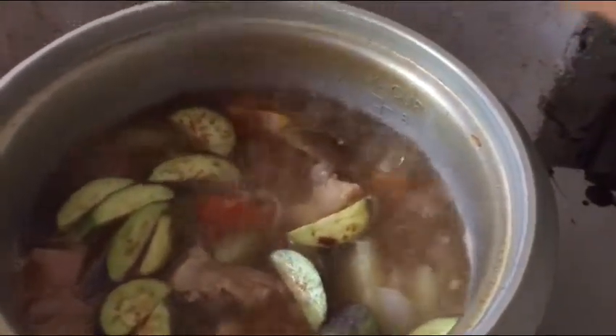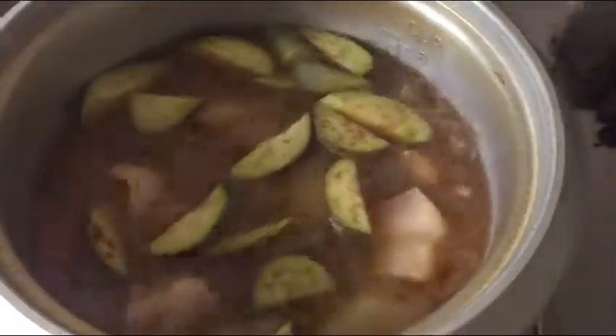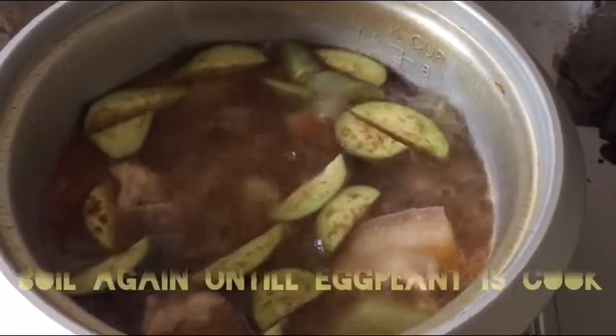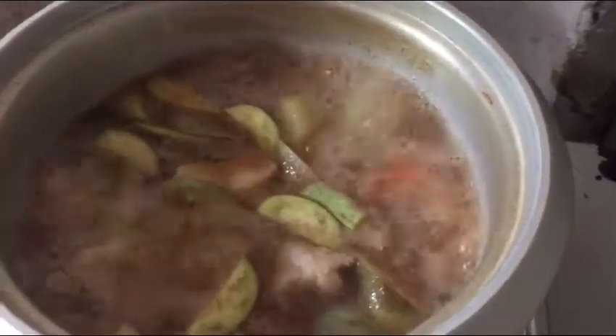I'm going to put the bread on the side. You can just use the bread on top. I'm going to cook some bakery food and some of the steak.